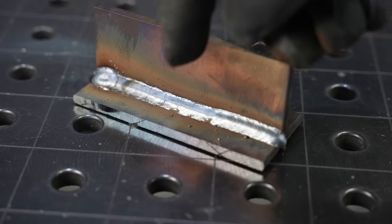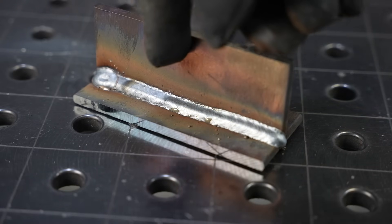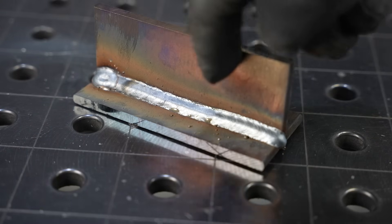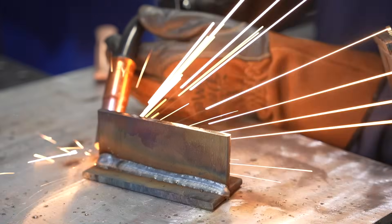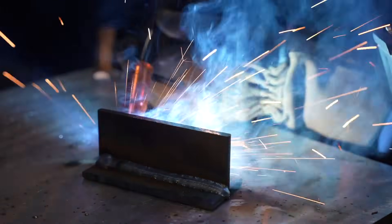As I was welding I could feel myself slowing down. Maintaining consistent travel speed and angles is the key to real consistency, so I want to try another one and see if I can maintain that same speed all the way along.